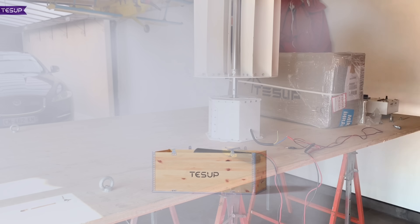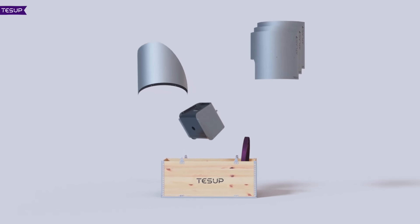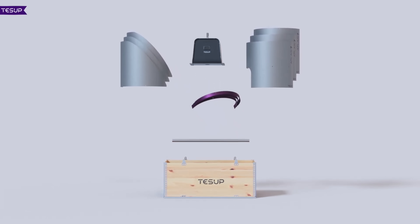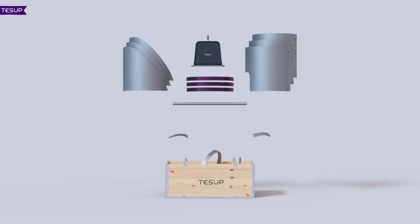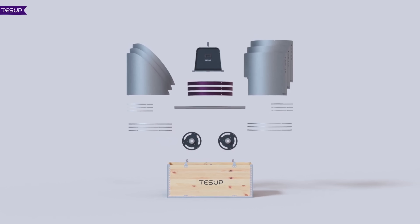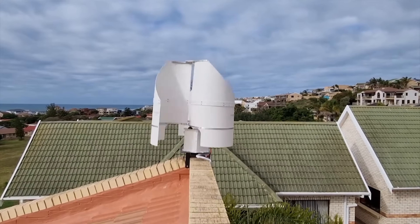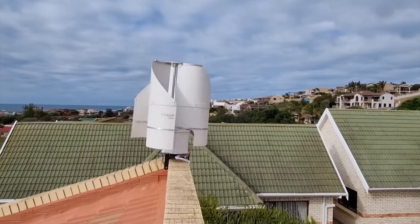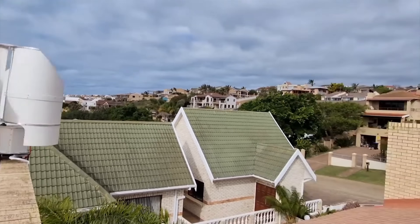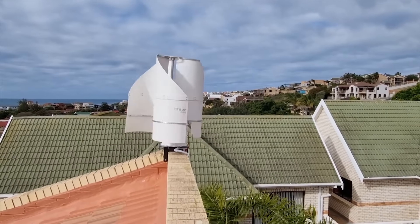The low-wind blade set, which is an optional choice, is specially designed for areas with low wind speeds ranging from 3 to 20 meters per second. These blades have a larger surface area and a wider angle of attack, resulting in higher torque and rotation speed. By choosing the right blade set for your location, you can optimize the performance of your TESUP V7 and generate more electricity from the wind.